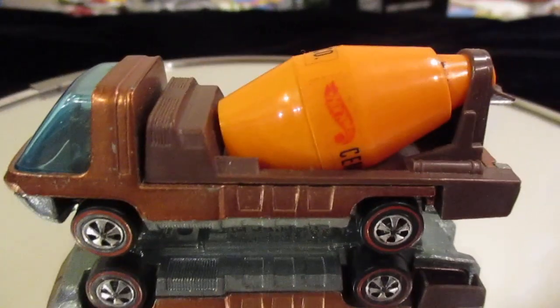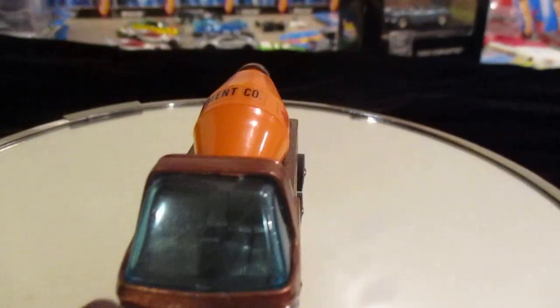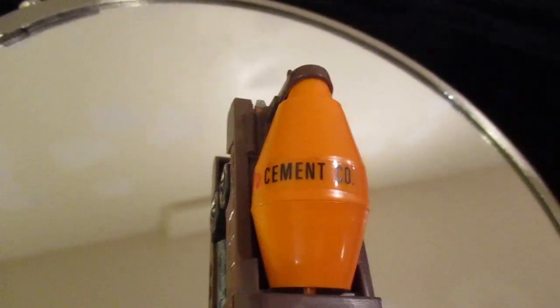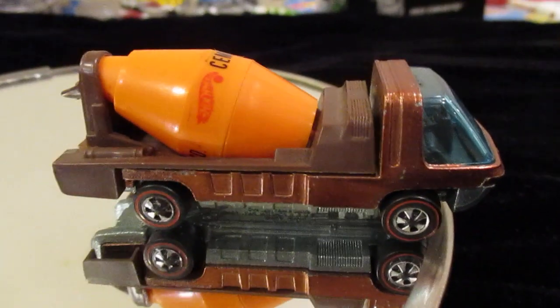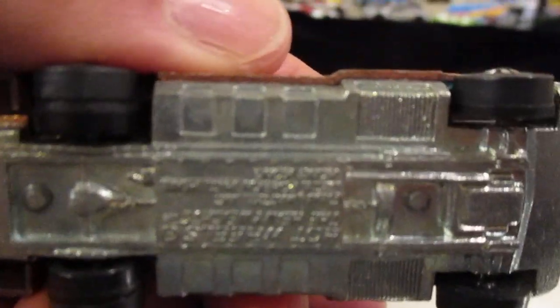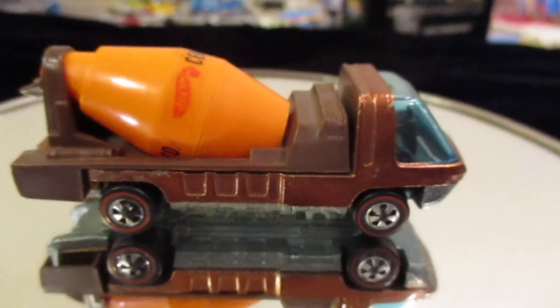It's brown, it has the red lines on original red line wheels, the front glass is all 100% not cracked, the top says 'cement company' — you could see that — and it rolls perfect, kept it real nice. Let me show you the bottom of it. There you have it: 1969 or 1970, I'm not sure of the year.